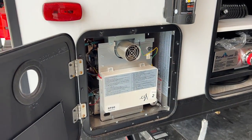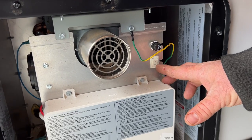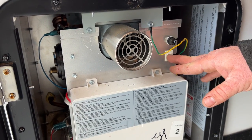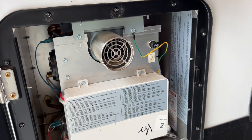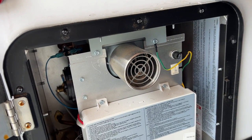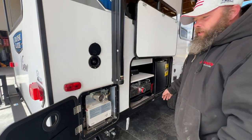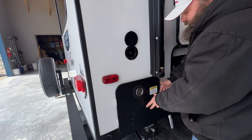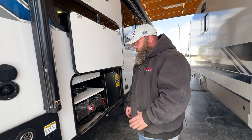This is the back side of the water heater. The only thing you need to do here is this switch — it's the main power source. If this switch is in the off position, the control panel inside has no power. You turn it to the 'I' position for ignition and that gives power to the control panel inside. When you go to winterize your unit, this does also get winterized.